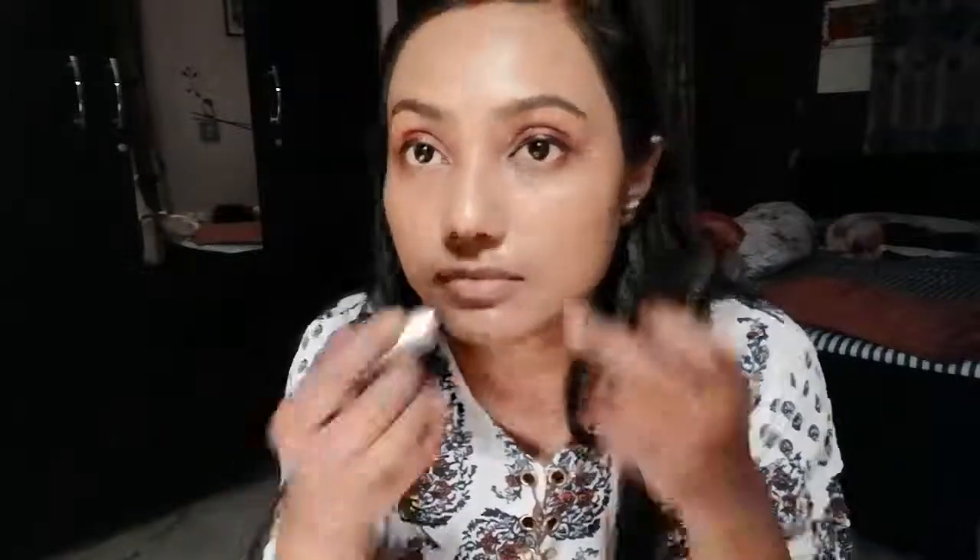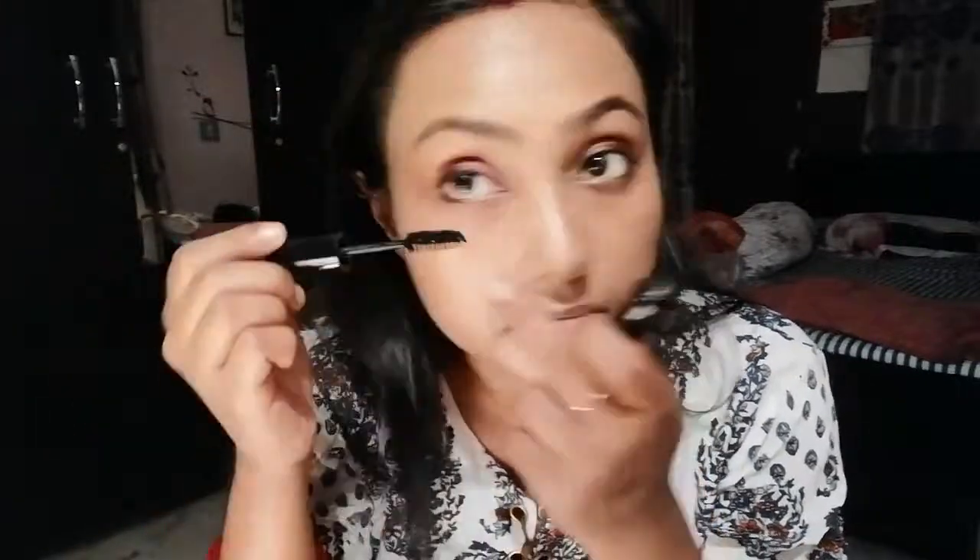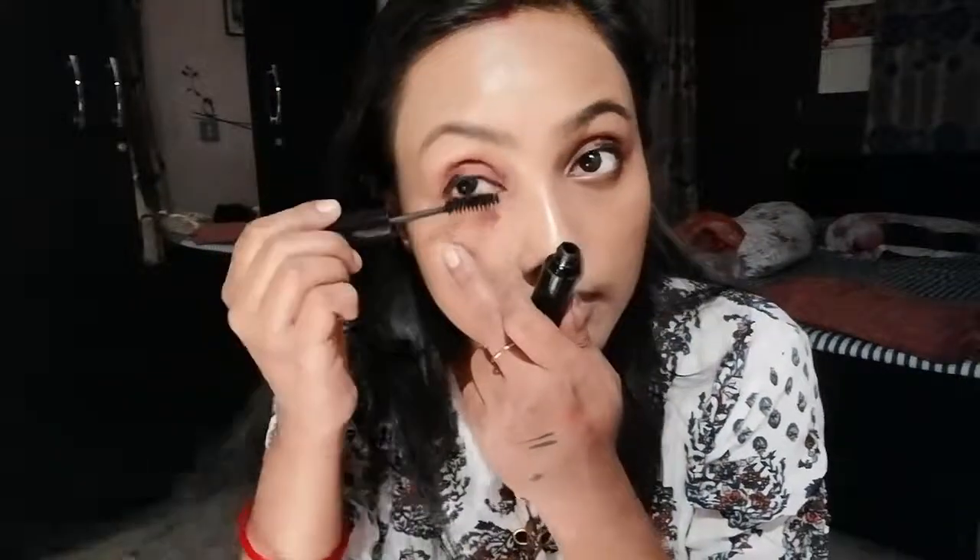This liner I also liked, but it is very watery and it takes time to dry. The price of the eyeshadow is around Rs. 124 or Rs. 120 — it is an okay product. I am applying mascara using the same twin-one mascara liner, applying it along the lower lash line as well.